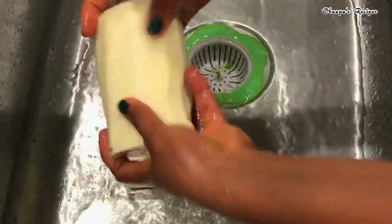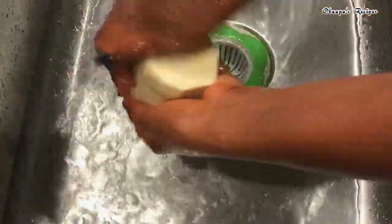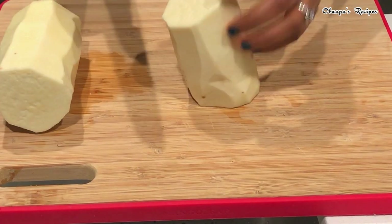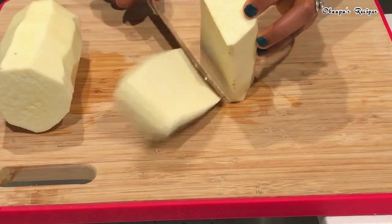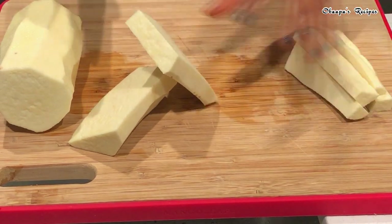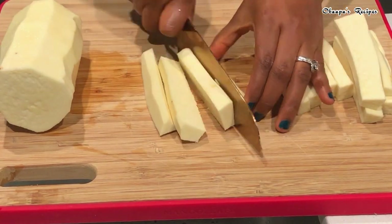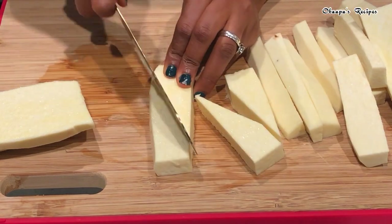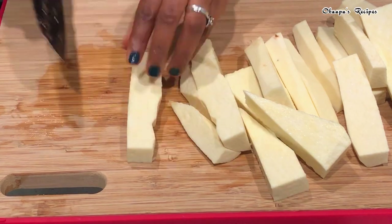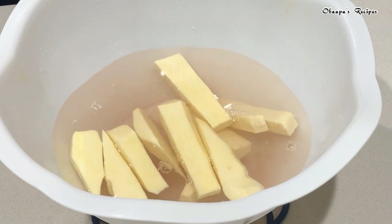Wash your yam very nice and clean, because if not you're going to get little bits of dirt and we don't want that. After washing, go ahead and carve them in whichever shape you want. I'm cutting them in two different methods — the way I usually do it, and how they usually cut it in Ghana, especially those selling on the roadside.